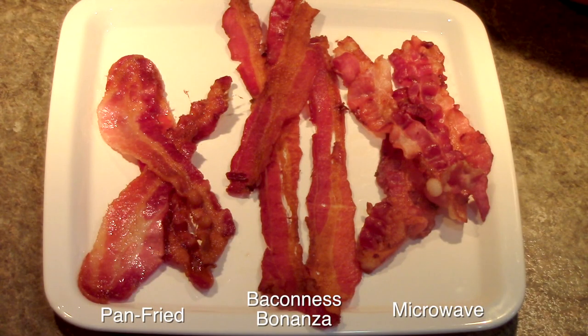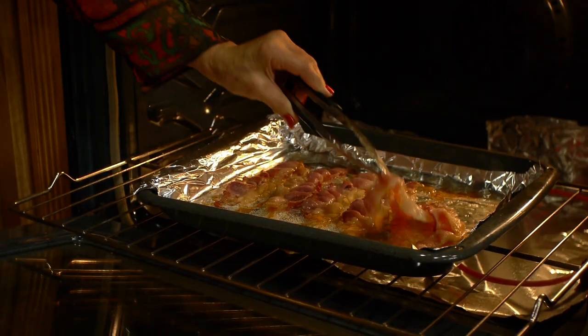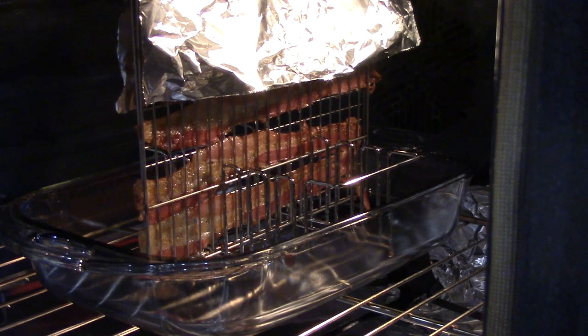Notice the bacon is not misshapen and there is no danger of burning your hands from grease flying out of a pan. There's no need to flip the bacon either, or blot it with paper towels, as the fat just drains away.